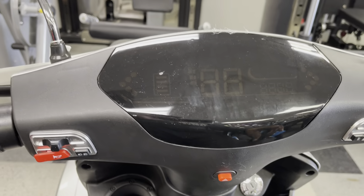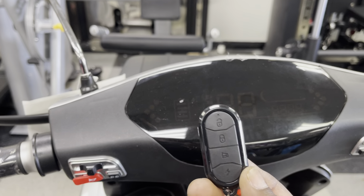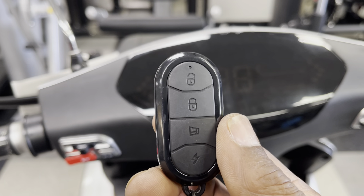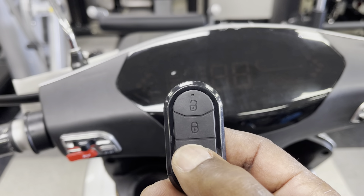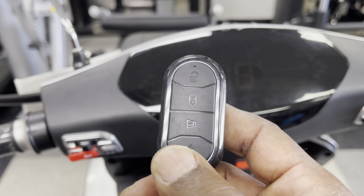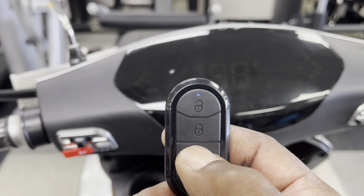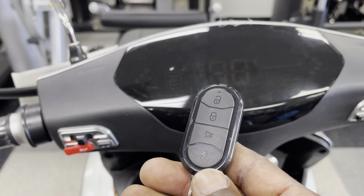On your keyless remote, the top button is your unlock and the bottom is the lock. This middle button is like a finder button — so if you left the scooter somewhere and you're not sure where it is, you just push that button and it'll give you a chirp to let you know where it's at.